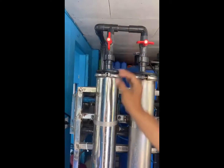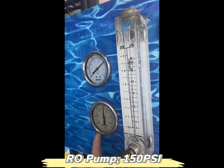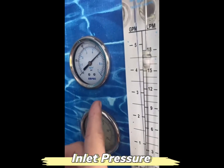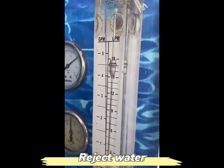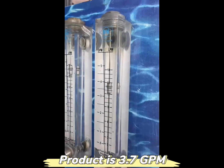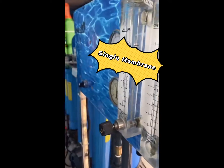Okay, now let's check: there's 150 PSI, and an inlet pressure of 70 PSI. The reject water is about 4.5 gallons per minute, and the product is gallons per minute. Using single membrane, single membrane.